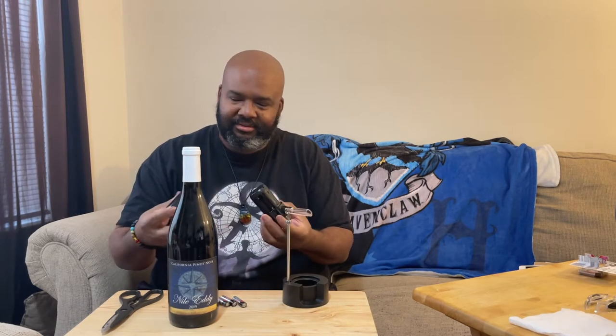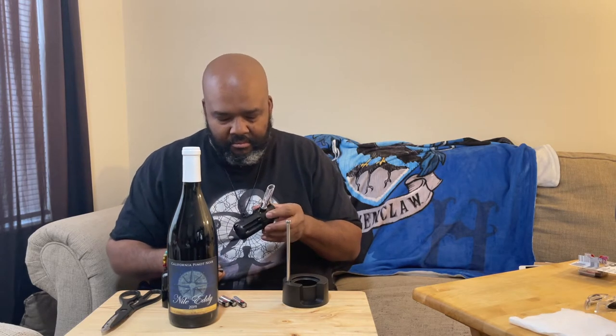Go ahead and flip that to unlock. The cover comes off, batteries get inserted.